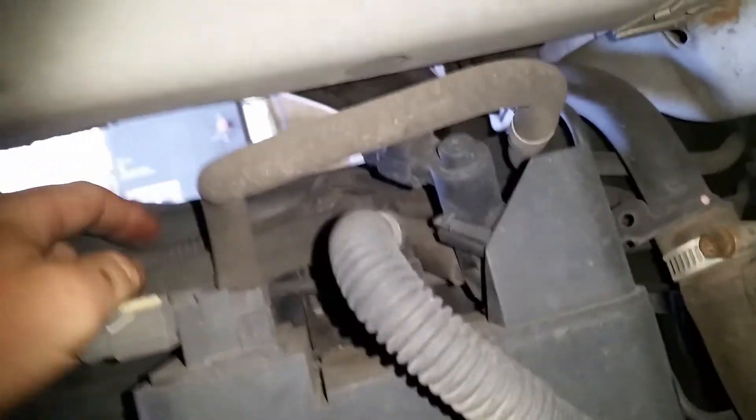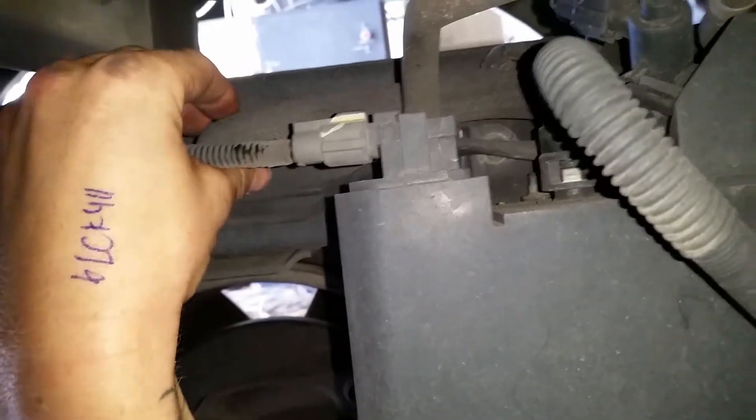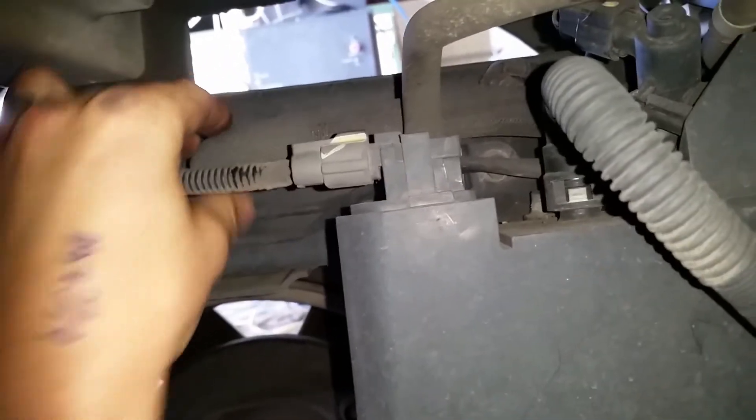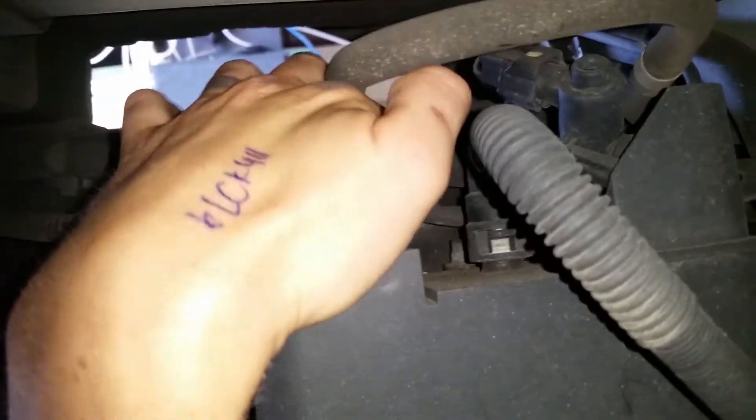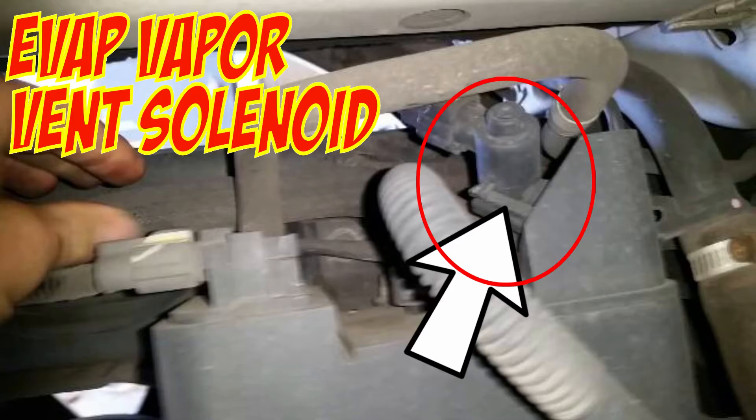Here we have the vent solenoid at the end of this hose — this is the vent hose to ambient. If you have the need, this would be the hose that you would clean up to the vent solenoid — I'll have it circled. And that's the canister.